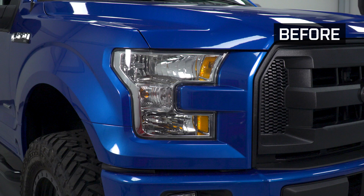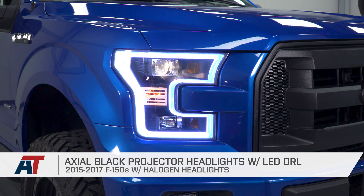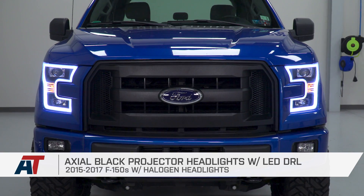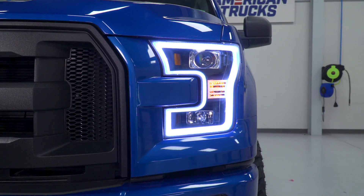That's gonna wrap up my review and install for the Axial Black Projector Headlights with the LED DRL for the 15 to 17 F-150 with factory halogens. If you want to upgrade your headlights, you can do so right here at americantrucks.com.